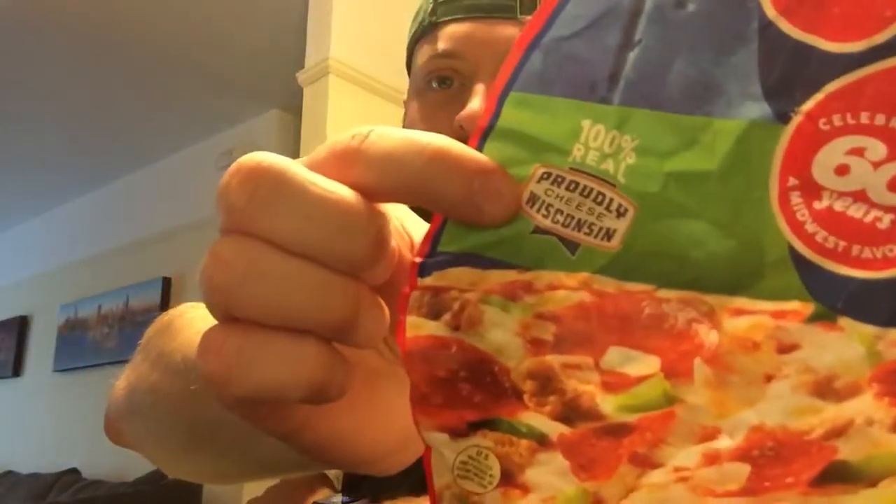The sauce is good — just your typical basic supermarket marinara-type sauce. The cheese is good though. I really like the cheese they use — I believe it's a Wisconsin cheese. 100% real, proudly Wisconsin cheese, which is what really makes this pizza.